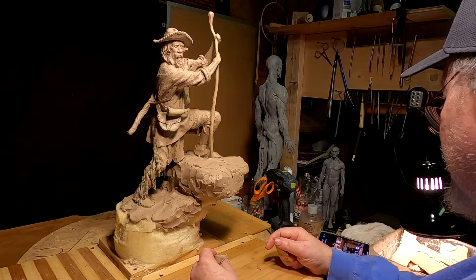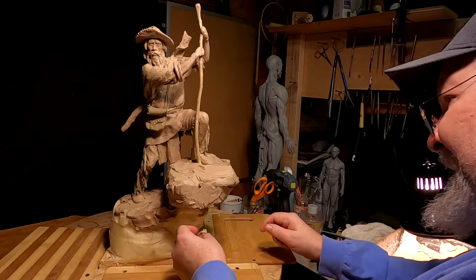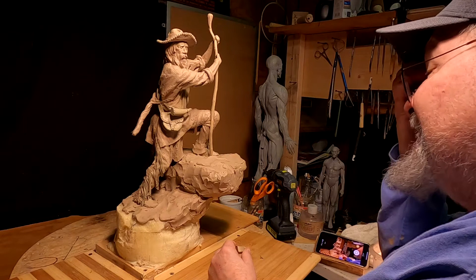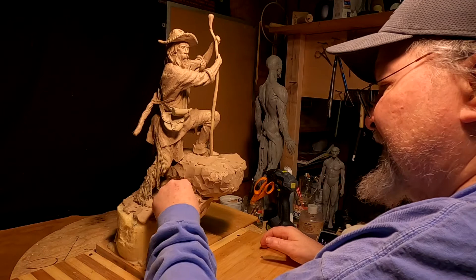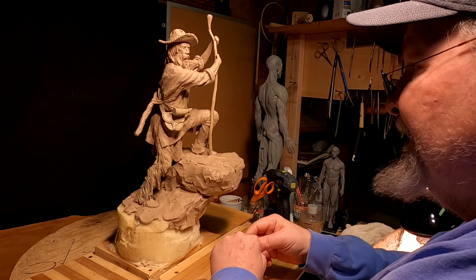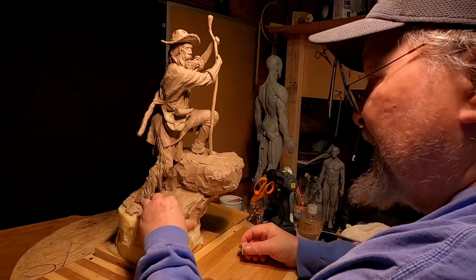I've just dismounted the clay from the small turntable — it just makes it easier for me to handle this piece now without it being attached to that, because every time I put pressure on the base to put the clay on it, the whole sculpting stand would move back and it was playing havoc on my ability to do this. So I decided to dismount it.